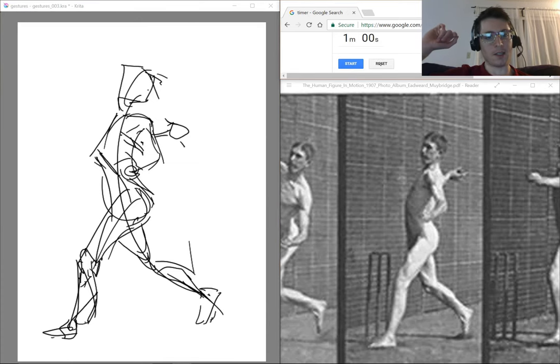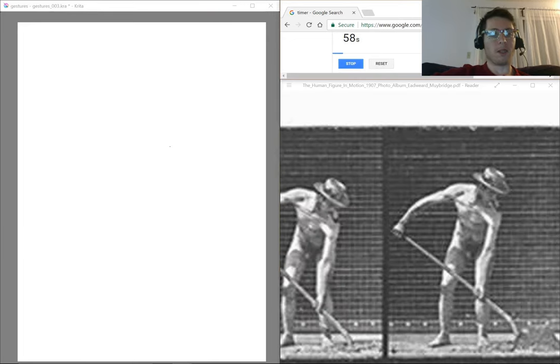It's always shocking how fast it goes. This is a pretty competent gesture. The reason you do these is I'm still not warmed up at this point. The next one is going to be a little bit better.